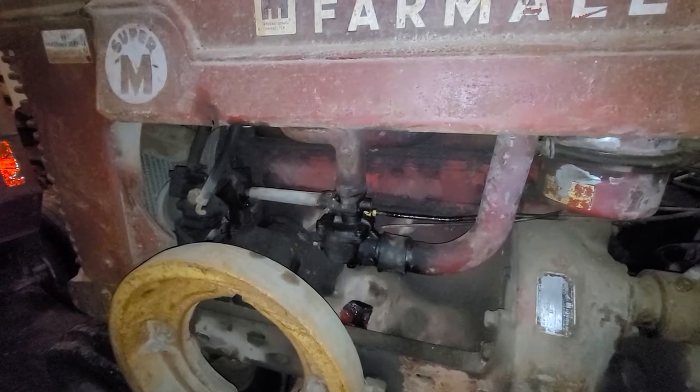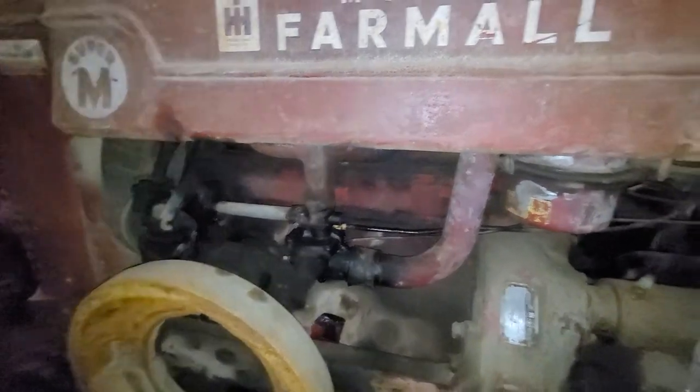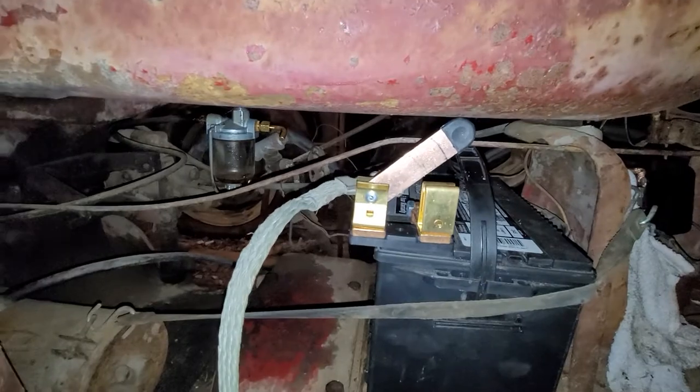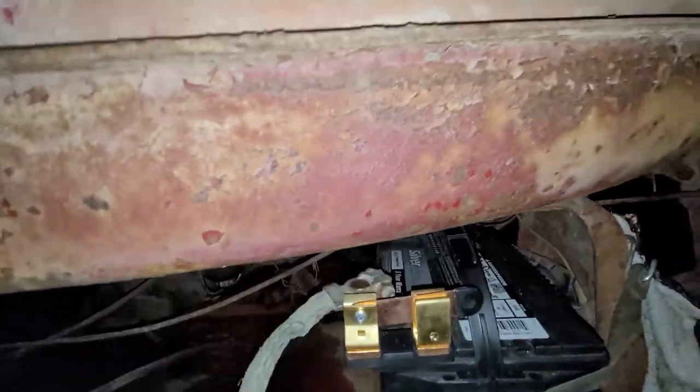I personally like these gas engines because they start so much easier in the wintertime. It's currently 40 degrees out and we're going to start this tractor up. I put this disconnect switch on the tractor tonight — I have it connected up to the ground. Let's hop on the tractor and see how that switch works and see how good the tractor starts.